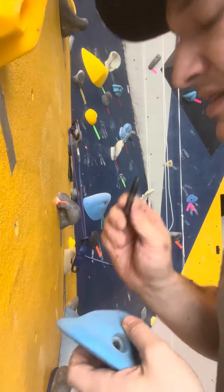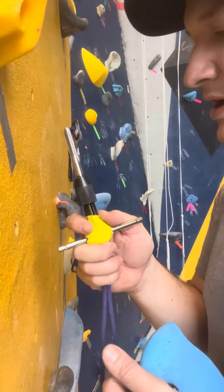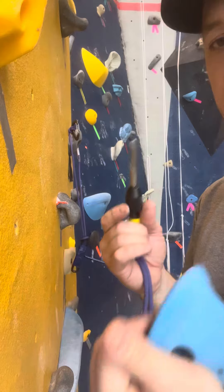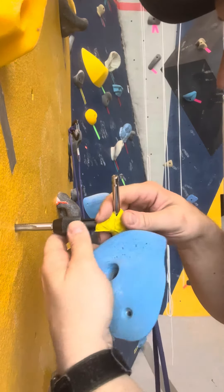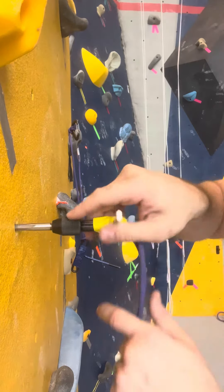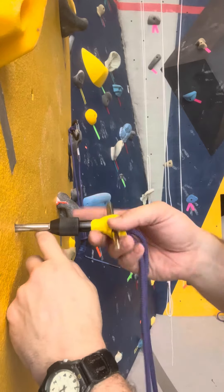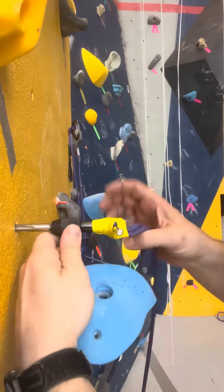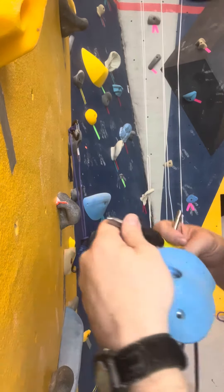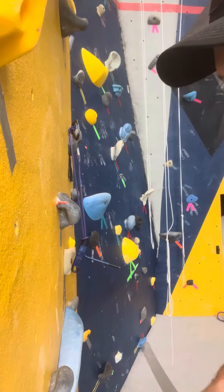But if it doesn't go in smoothly, grab this tool here. This is from the route setting bag that lives on the shelves behind the wall. It's called a thread tracer or a tap, depending on your industry. Thread that into the wall — it's really easy. You don't push it at all; let the threads do all the work. Run it all the way in to the end of the threads and all the way out. That'll clean up any concrete dust in the holes and make sure the threads are shaped as they should be.